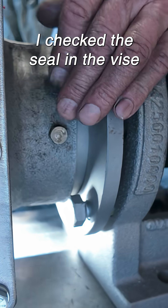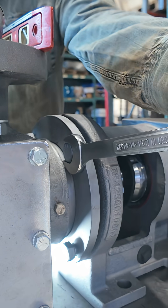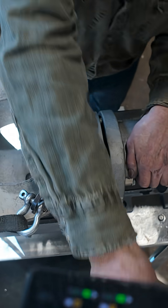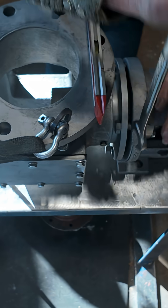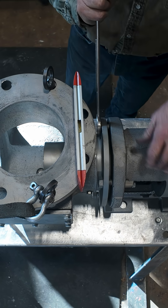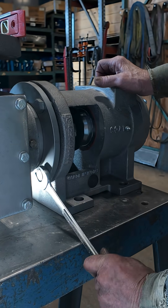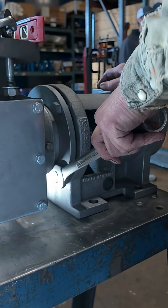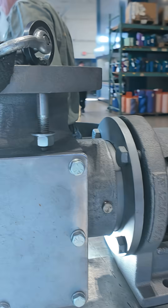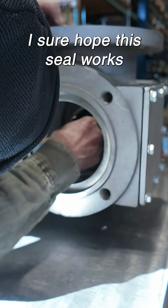I checked the seal in the vise when I got done with it Saturday. I sure hope this seal works.